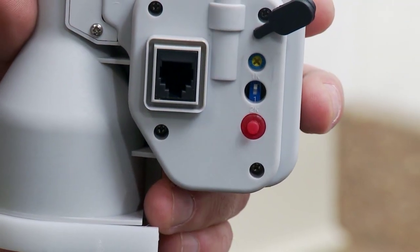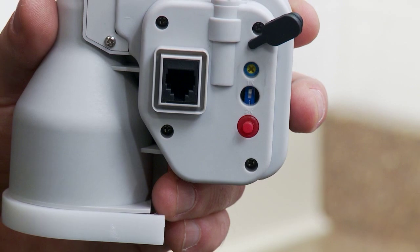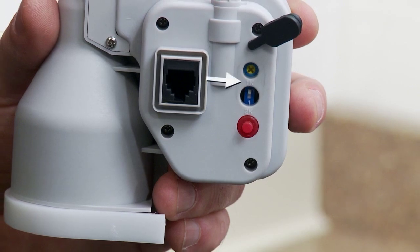Take the motor housing and select the refill amount. Set the switch up for 1,000 shots or set the switch down for 2,000 shots, depending on the size of the bottle.